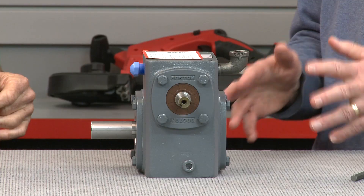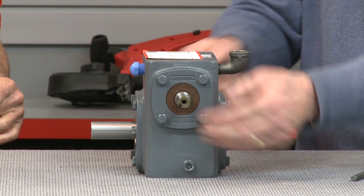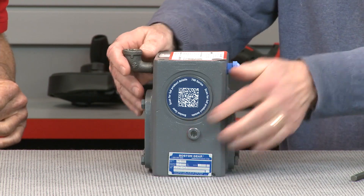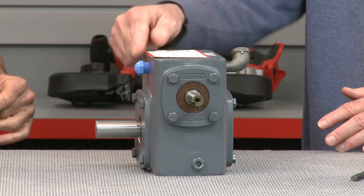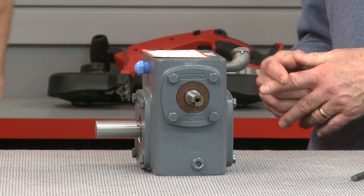Boston Gear 700 series models have four lube port locations positioned on different sides of the unit. These ports indicate a fill, a drain, and a level hole for all mounting positions. This blue plug is the vent plug. The vent plug is shipped with new units in a plastic bag along with a manual. The purpose of the vent plug is to relieve any damaging pressure built up inside the gearbox directly into the atmosphere. It should always be positioned near the top of the unit. Alternate venting includes the Boston Gear exclusive Posi-vent or a 5 PSI vent.